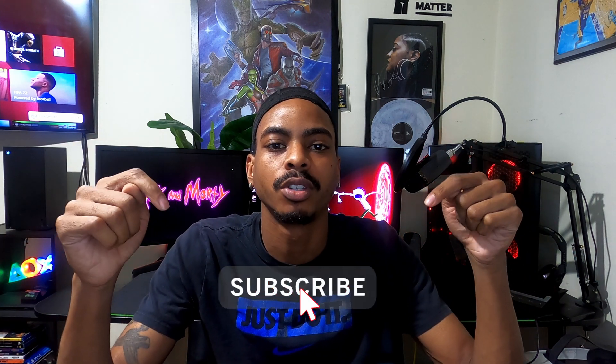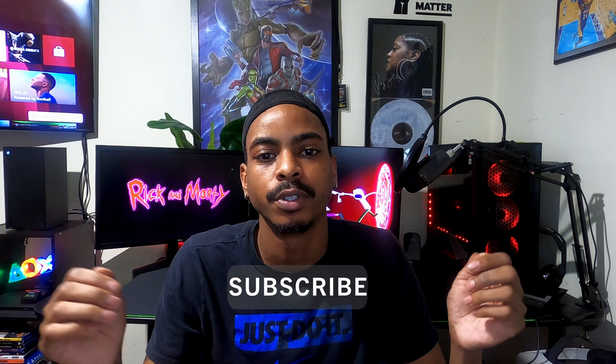What is up YouTube? Welcome back to the channel. I am the Tech Teacher and here we cover all things tech, whether that be tutorials, product reviews, or tips. So if any of that interests you, go ahead and subscribe down below and also don't forget to turn on your notifications so that you don't miss any future uploads.